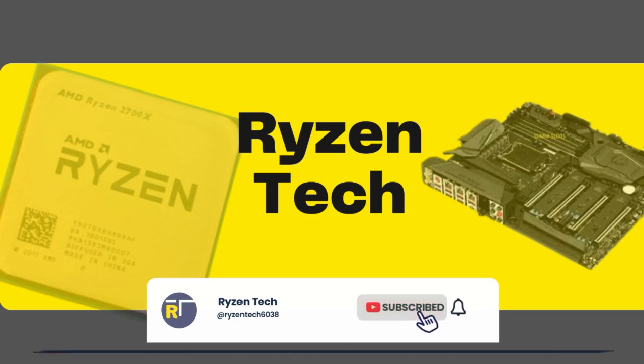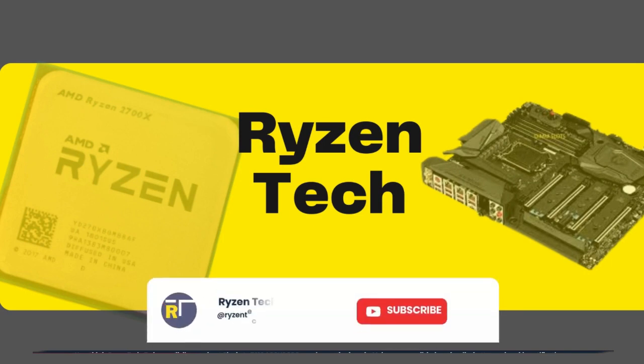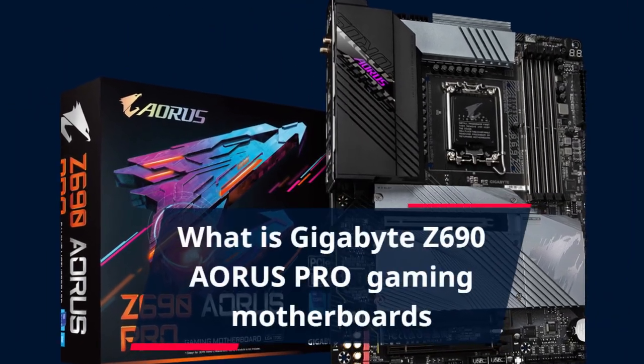Hey, this is Ryzen Tech. Today we'll discuss the Gigabyte Z690 Aorus Pro Gaming motherboard. Make sure you click the subscribe button and enable notifications if this is your first time seeing my video.